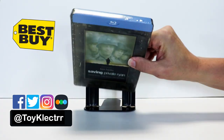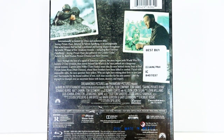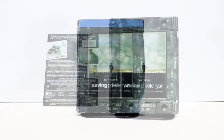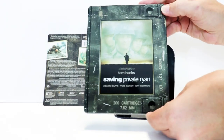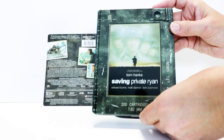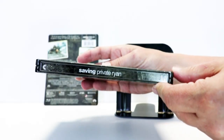So today I wanted to show you the Best Buy Exclusive Steelbook for the Blu-ray release back in 2014 for Saving Private Ryan. Here's the front, here's the top, and here's the back. If you like to read up on it and check out these special features, you can go ahead and do so. I'm gonna go ahead and remove this from the wrapper and we can take a closer look at this steelbook.